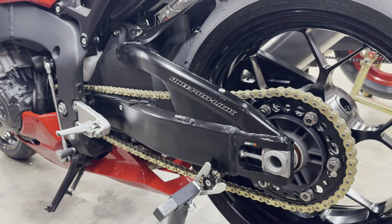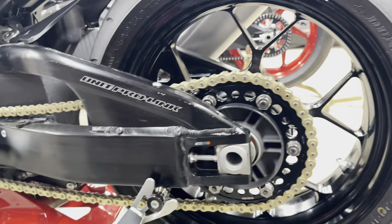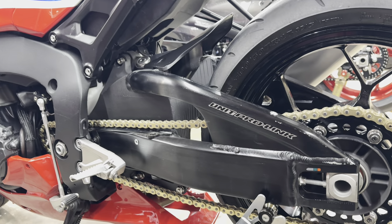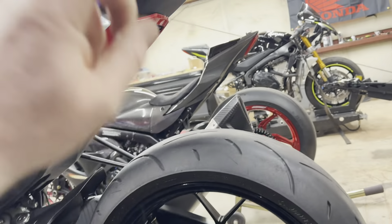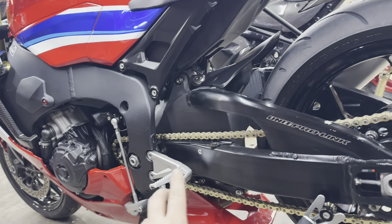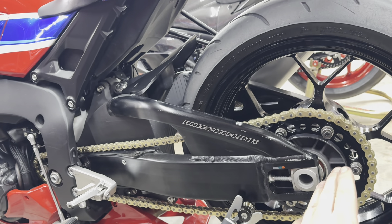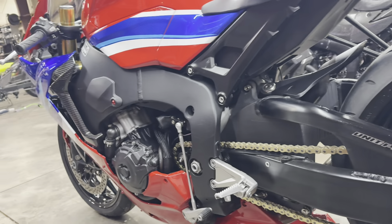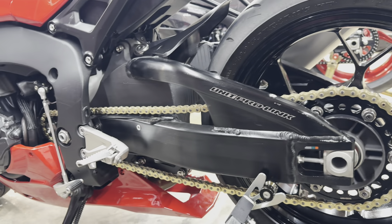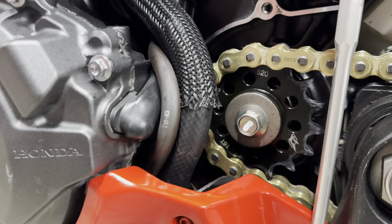Right now, I thought we had a 17-tooth up front and a 42 in the rear — that's what I thought we ordered. But we didn't. It's a 17/41 on the GSXR that we run stock wheelbase, and I was going to go with a 17/42 to give us just a little more gearing. Because we have less horsepower, we're not going to make quite as much power as the GSXR, so we were going to compensate with gearing. But what we got is a 16-tooth front sprocket.